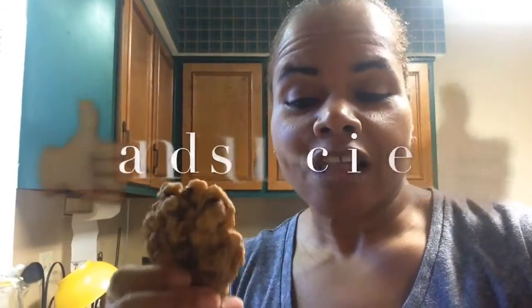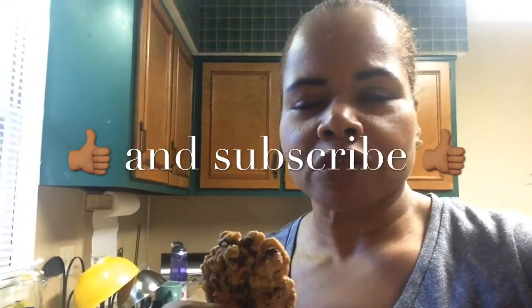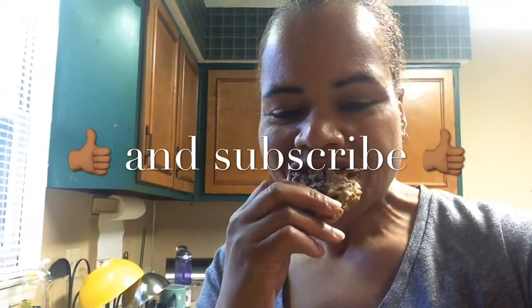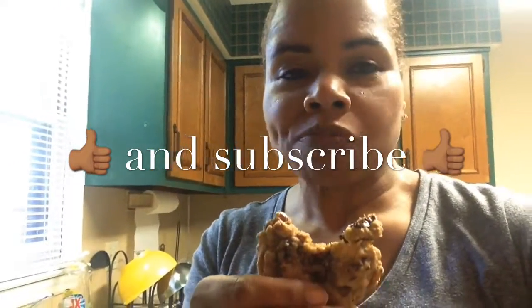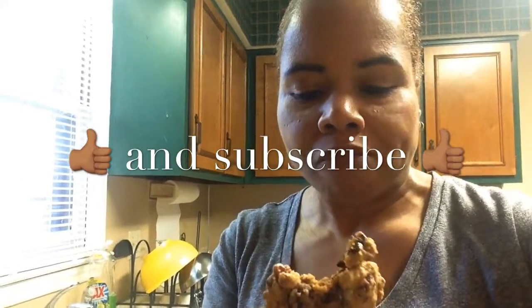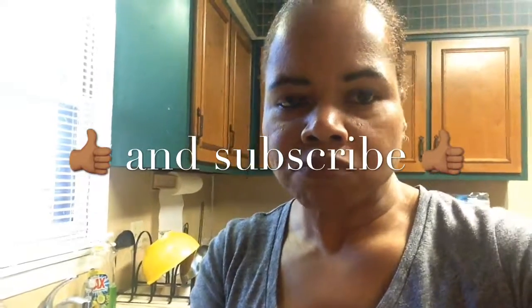If you want to see more videos like these semi-healthy cookies, just like and subscribe below. I'm planning on making more semi-healthy recipes. I'm not really a health nut, but I try to add something nutritious without losing taste. I hope you like these cookies — they're really good!